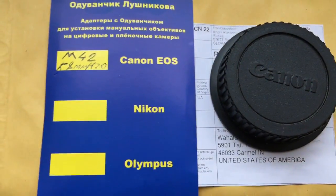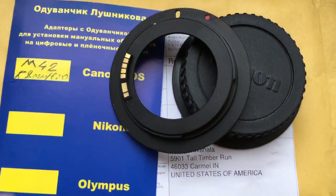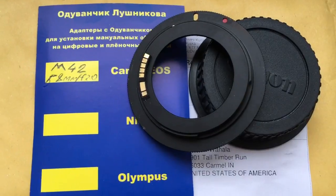Now I am packaging a new adapter. Look — this is the adapter with programmable chip, fully pre-programmed. And now I package the new adapter and send it to you.